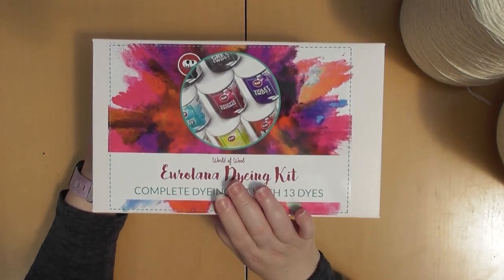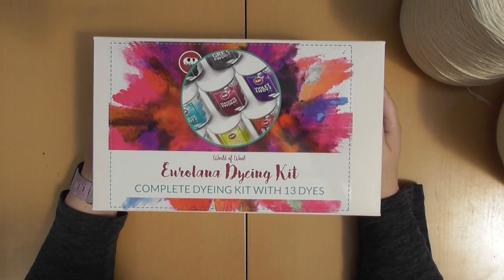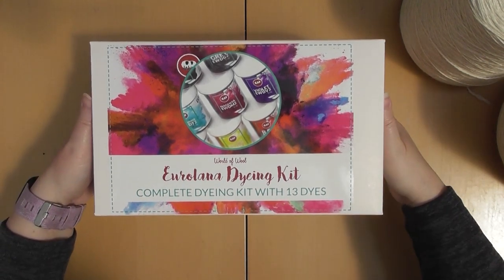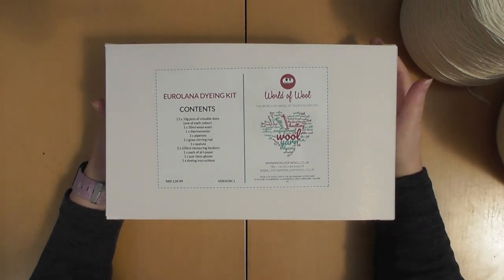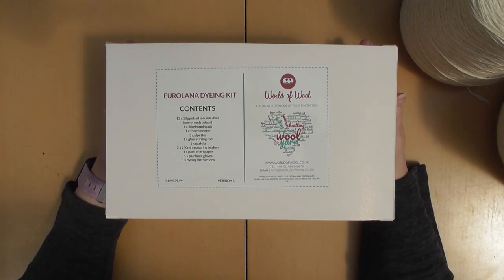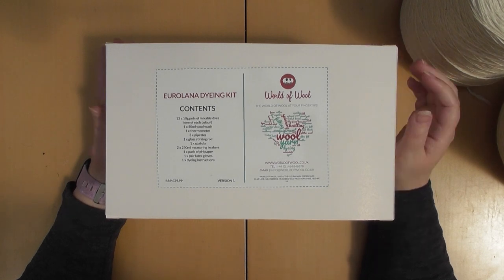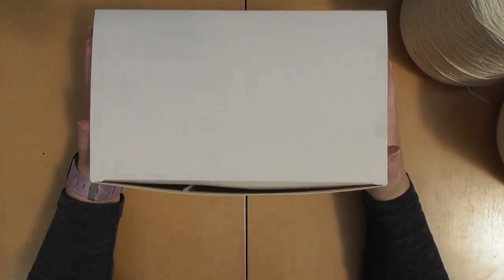So this is from World of Wool — this is where all of it's from. And this is the Uralana Dyeing Kit. I'm sorry if I'm saying that wrong — we all know me, I say everything wrong. But it's a complete dyeing kit with 13 dyes. Inside you should have 13 ten-gram pots of mixable dyes, one of each colour, which is why I wanted this kit. One 50ml wool wash, one thermometer, three pipettes, one glass stirring rod, one spatula, two 250ml measuring beakers, one pack of pH paper because you need to measure the pH on the dyeing, one pair of latex gloves, and one dyeing instructions which I will greatly need.